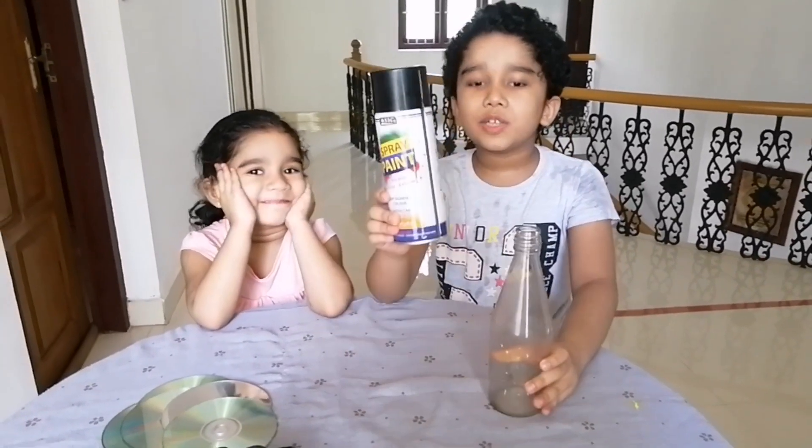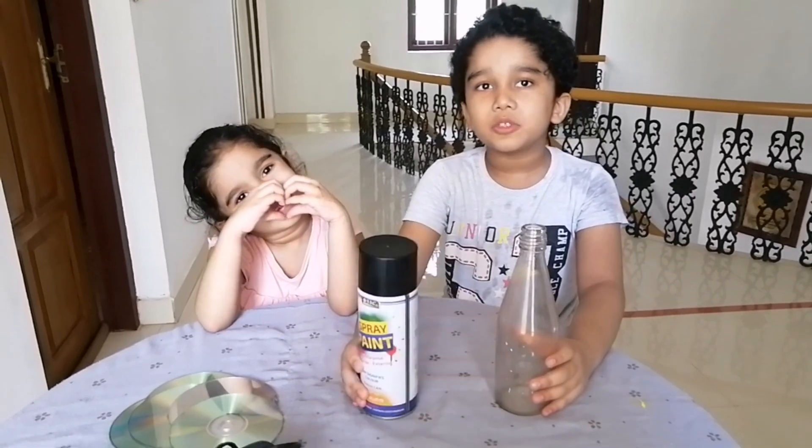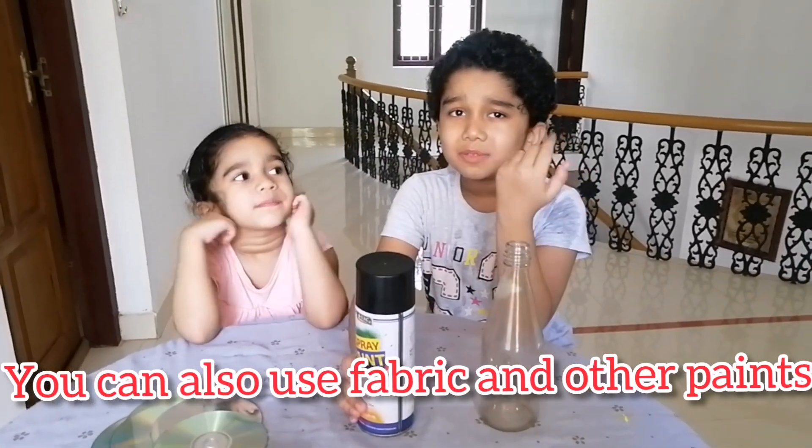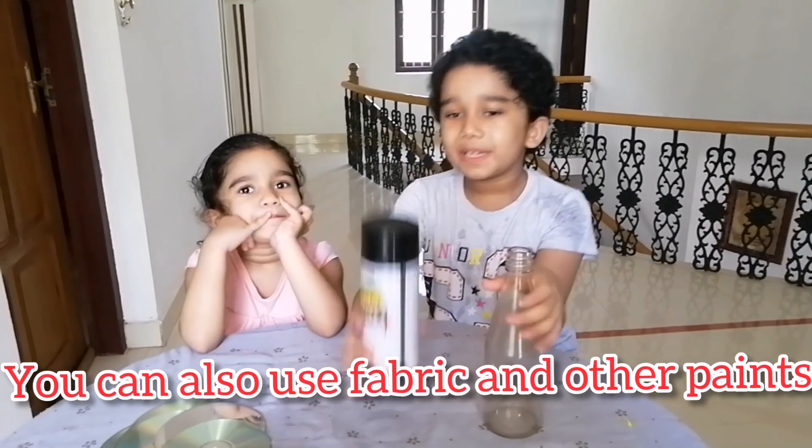This is our bottle. First of all we want to paint it. I am using black spray paint. You can use any other paint. Let's paint it.